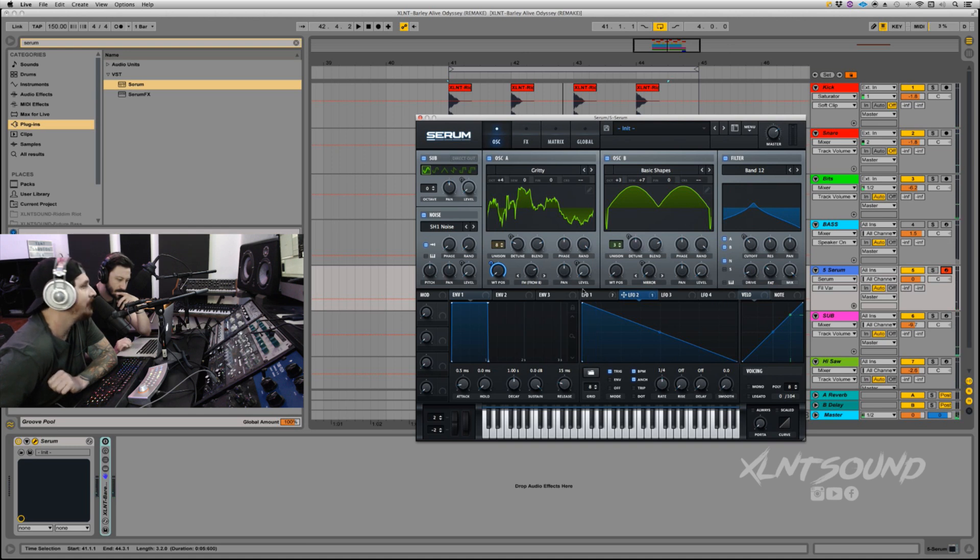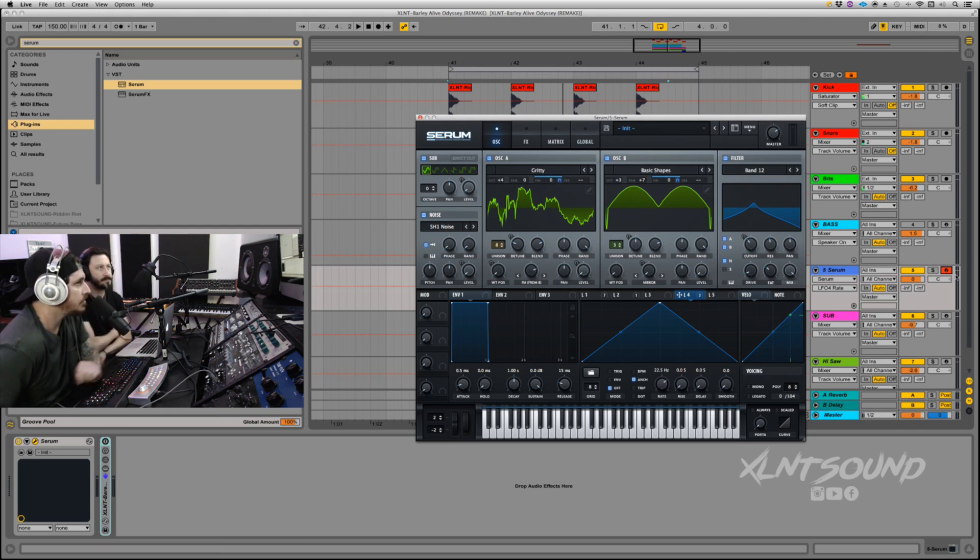LFO 3 is going to be very similar but shortened. Set to trigger, put it onto half. This is for the master tune. Then LFO 4 — turn off BPM and put it to 22.9 Hz. Put this on the fine tune of both oscillators at 100%.